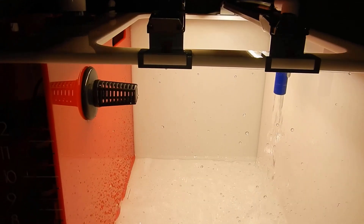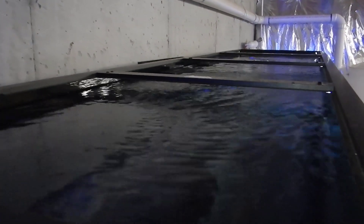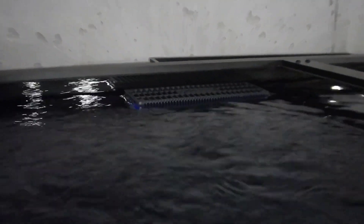The pump will push water into the refugium, which will then drain back into the return section and go back through the entire system. This refugium is definitely a decent size — approximately 20-ish gallons or even more. I really didn't do the math on the dimensions yet.